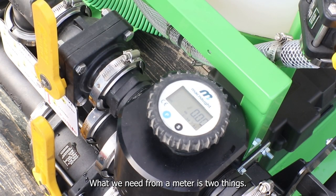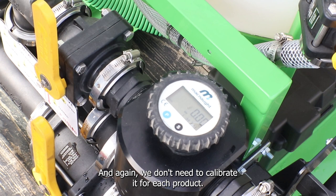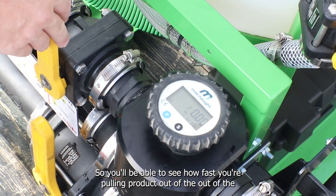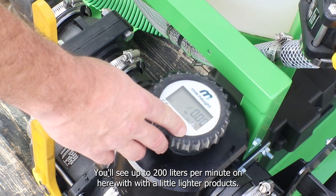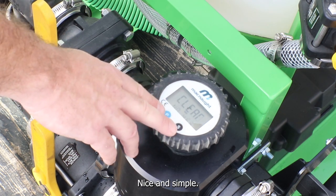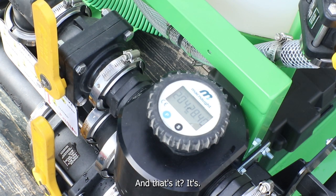What we need from a meter is two things: accuracy and ease of use. This meter is better than one percent accuracy regardless of product, and no calibration is needed per product. The display reads liters per minute so you can see how fast you're pulling product — up to 200 liters per minute with lighter products. There are two batches — batch one and batch two — you reset them by hitting both keys and yes to zero out. There's also a total accumulated liters as the fourth setting. It's a farmer-proof meter.